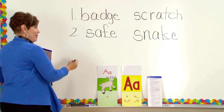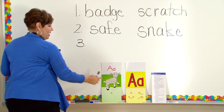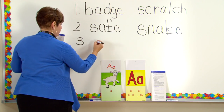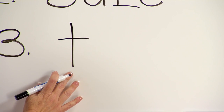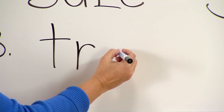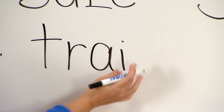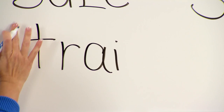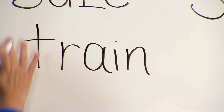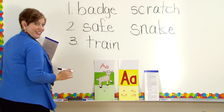Now let's get to a different spelling pattern — our AI pattern. Sound — /t/. Next sound — /r/. Let's do our AI — long A, /ā/. Let's blend it: 'tra.' Next — /n/. Blend it — 'train.' Word? Train.